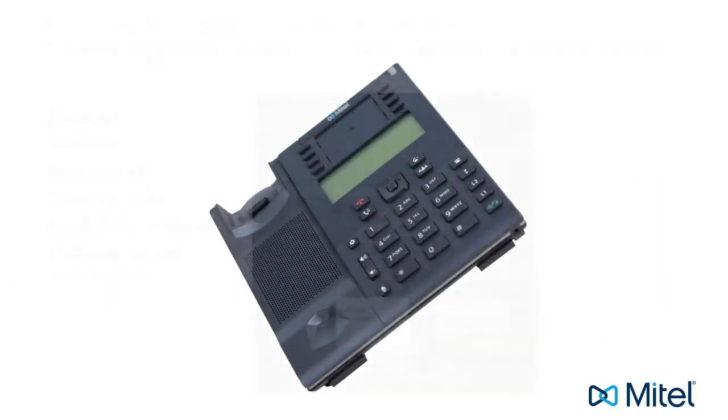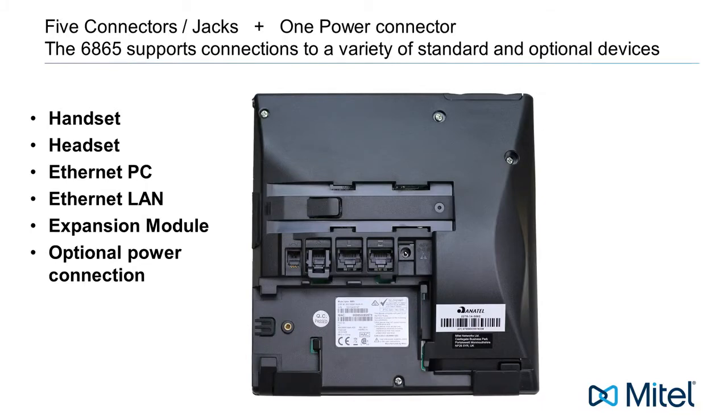Now let's turn the phone over and look at the bottom of the phone. There are five connectors or jacks on the bottom of the phone, and one optional power connection.